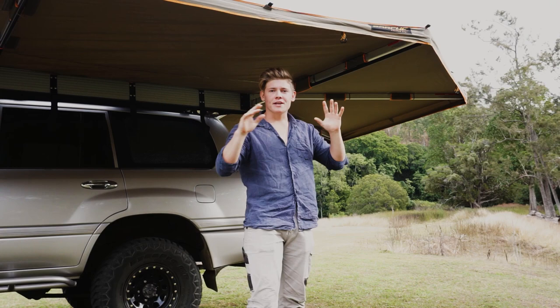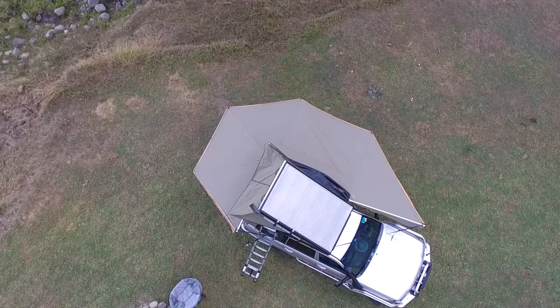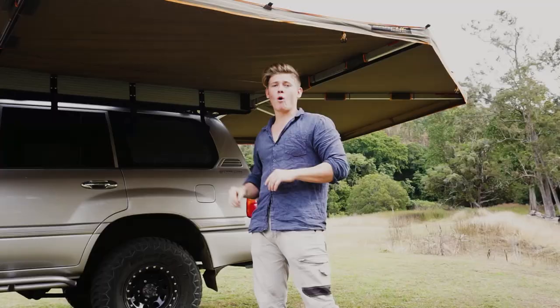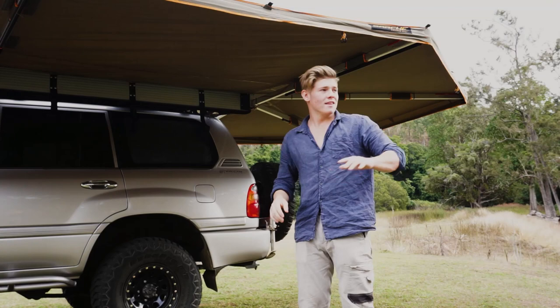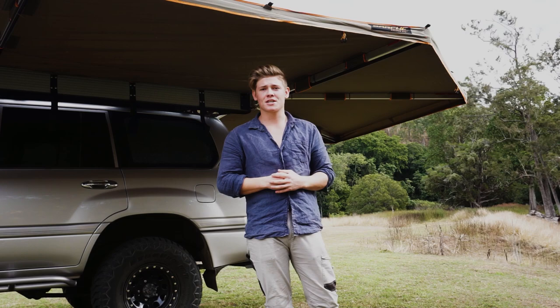If you're wondering what these zippers are for, they're actually for walls. You can buy walls separately for every single face of the awning and create a massive covered and protected area, because of the 11.5 square meter coverage of just the awning itself. Once you add the walls there's just huge amounts of coverage and protection. Personally I don't need the walls at the moment, but it's a great option to have if I need extra privacy or protection from the elements.